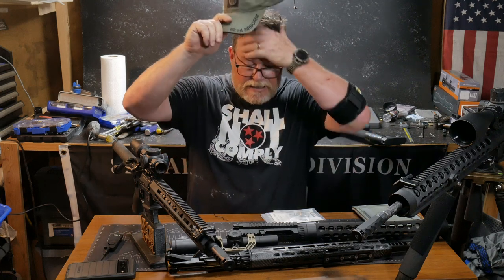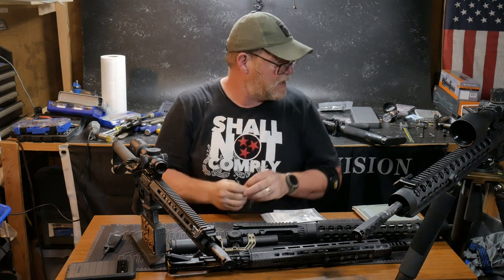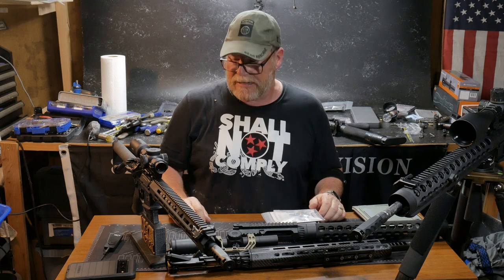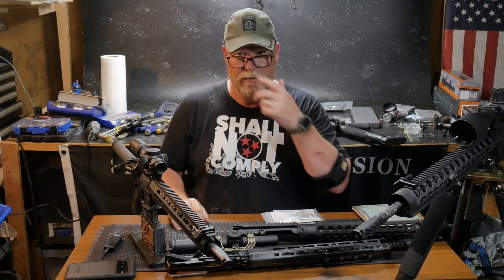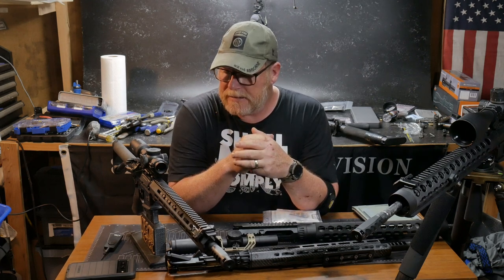All right guys, KB32 here. Check it out. So we're sitting over here in the Freedom Shack. For you guys new to the channel, this is where all the happiness happens — the stuff that a lot of people do not like. There are evil people in this world and there are good people in this world, and I'm sure the majority of you folks are good people. So we're going to keep it like that.